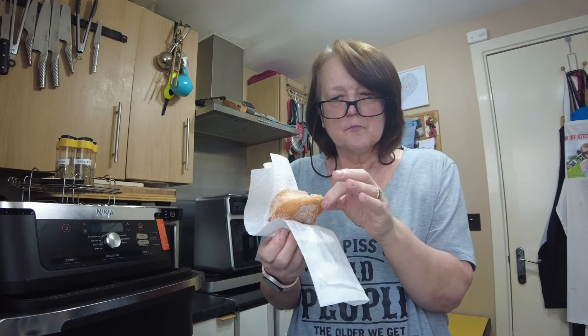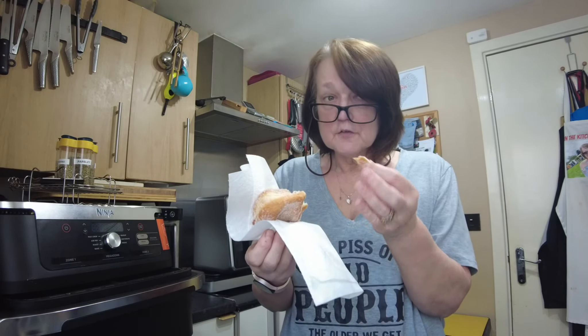So, if you want to revitalise your donuts: air fryer, 160, seven minutes, toss in sugar — you won't regret it. Thank you for watching this edition of In The Kitchen with Pen, and I shall see you all again very soon. Bye-bye.